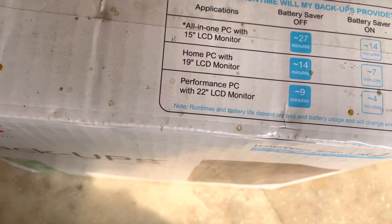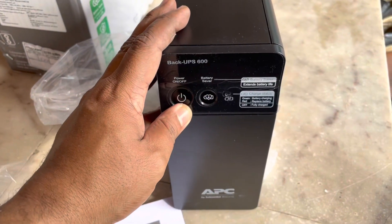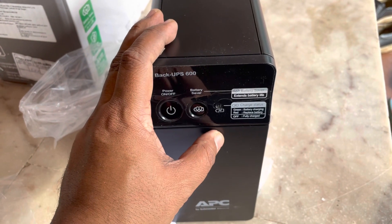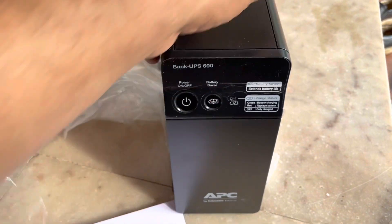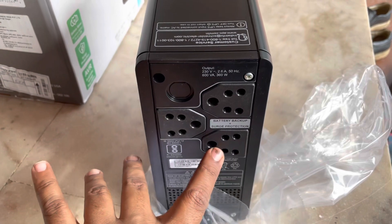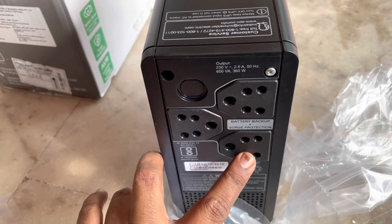Now let's look at the contents. You can see the UPS up close — there is a power switch and a battery service switch. It is straightforward, nothing complicated. You can also see multiple power outlets, so you can connect up to three devices.